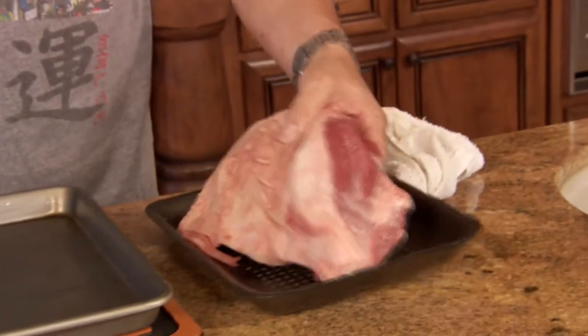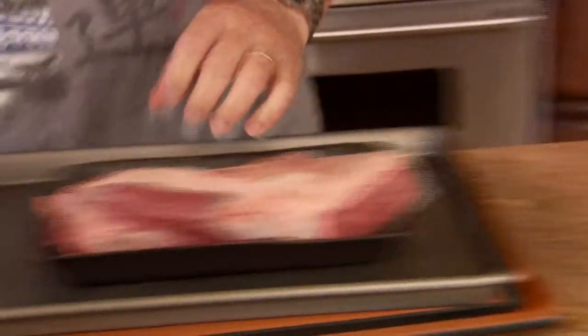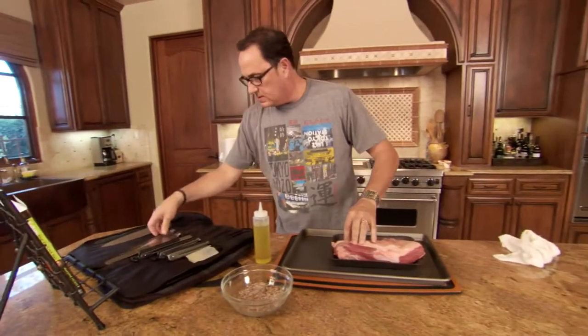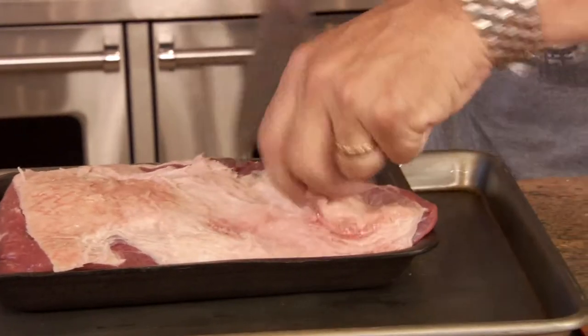You've got to take a look at how much fat there is, and this is more fat than we need. So we're going to get rid of some of this fat. You don't want to take everything off, but this is a little bit on the crazy side.